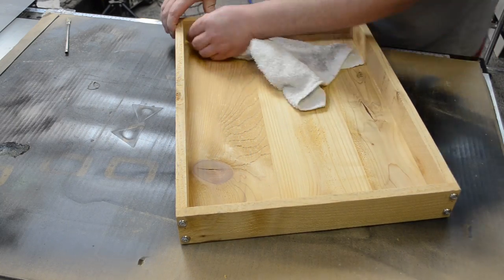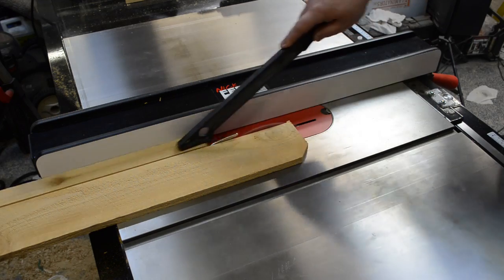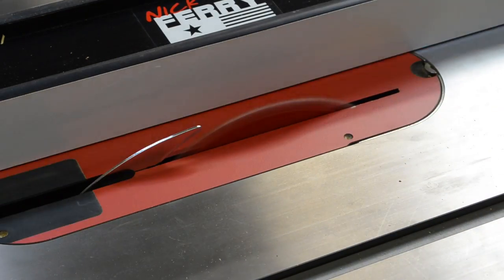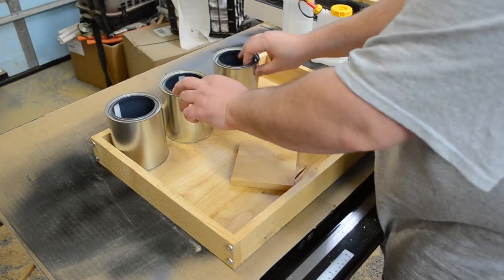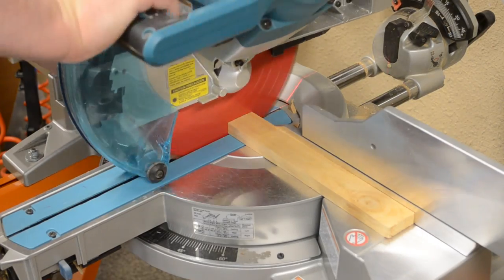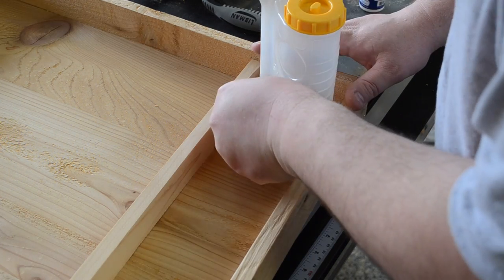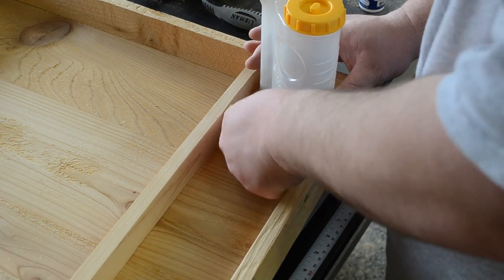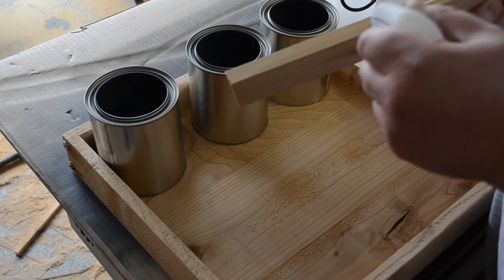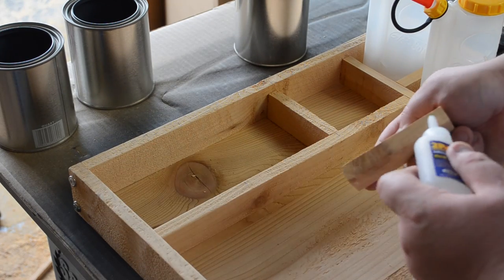Any glue squeeze-out should be wiped up. Then again using my table saw, I ripped some pieces down to width so they could act as dividers. I set everything in place to figure out the layout, then took the divider pieces over to my miter saw, cut them to length, fit all the pieces, and glued all the sections in place. For smaller pieces I used CA glue so I didn't have to wait for it to dry, and for the larger pieces I used a combination of CA glue and wood glue. This made the whole process go really quick.